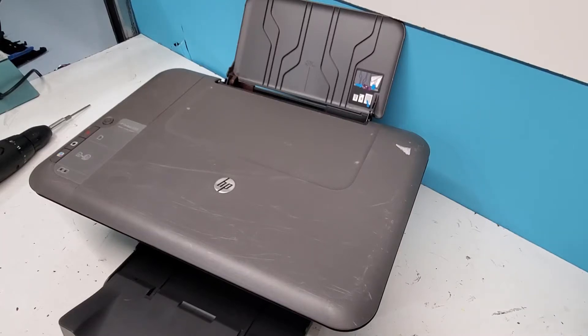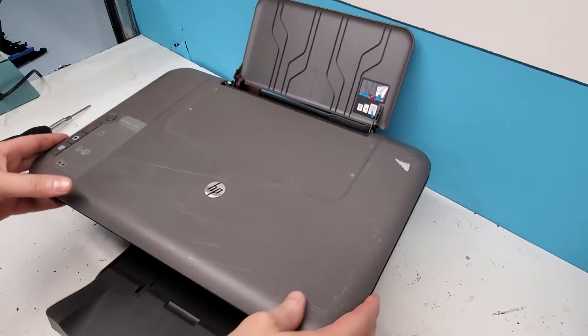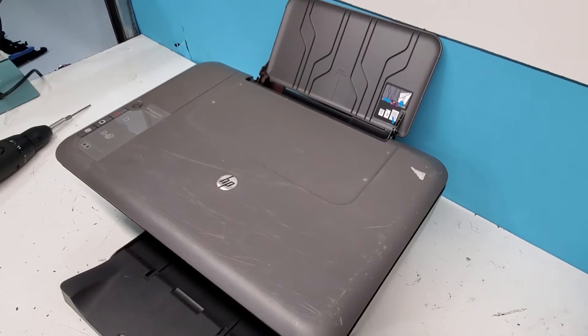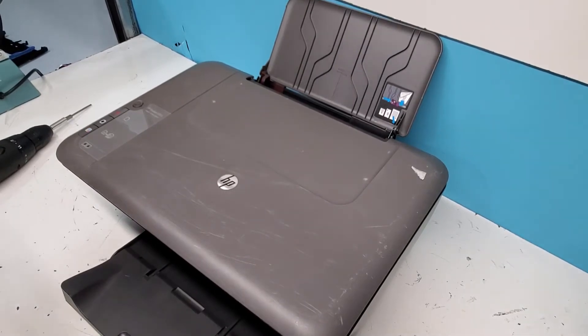Hey guys, today we're taking apart an HP DeskJet 1055. The purpose of this video is just to show you how to get into the printer — maybe there's something stuck in there or you just want to repair a certain part — so stay with us and we'll show you the easiest way to get to certain parts or remove them.